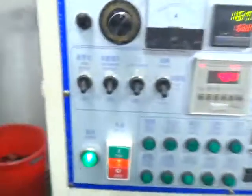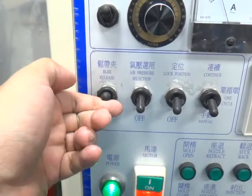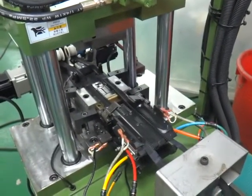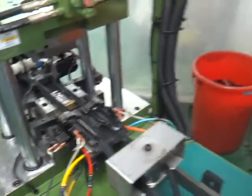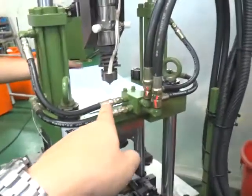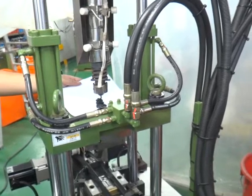Once everything is okay, please switch on the bell release. Then please switch on the lock position and it will make the first locking for the position. After that, you need to clean the barrels — please put the paper on the mold and then clean the barrels one or two times.